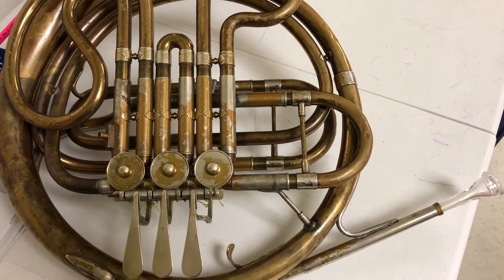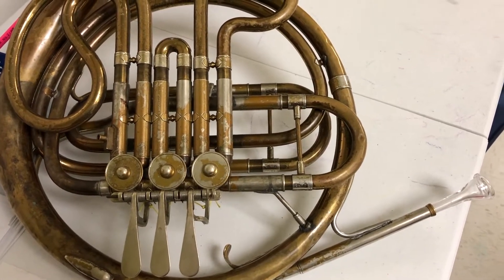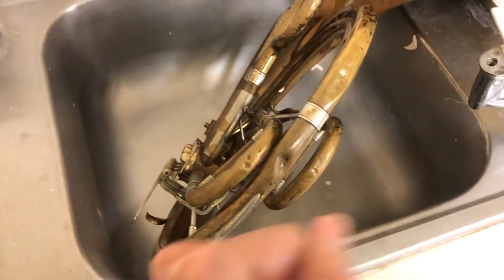Is your instrument making you sick? Probably. This is what I'm doing now — when I get to school, I spray my instrument with a vinegar solution.